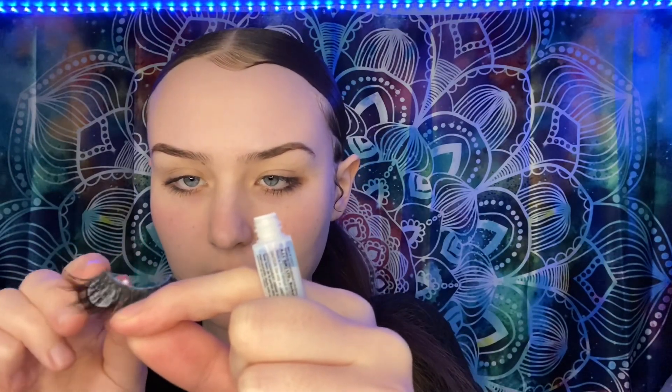I just put the lash glue right up over the line. Don't use too much, but a good enough amount — you really don't have to use that much at all. I just put like that much glue on, and then I wave it around for a second.